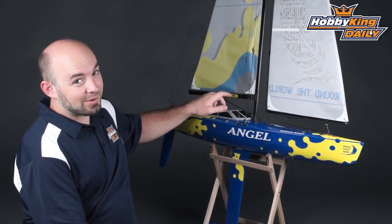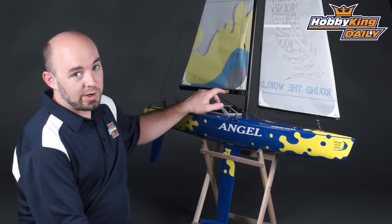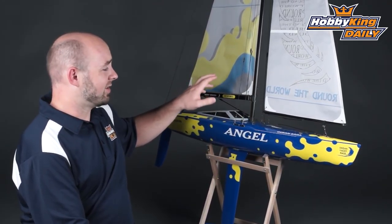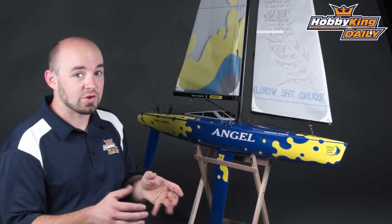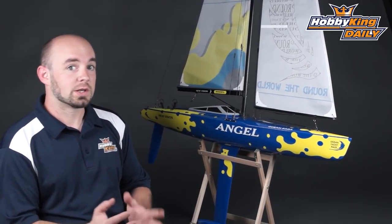The model comes plug and sail, so you will need to provide your own two-channel surface radio. For sailing, I prefer a joystick type, kind of like an aircraft transmitter, instead of a pistol grip style — it just makes it a lot easier for sailing.